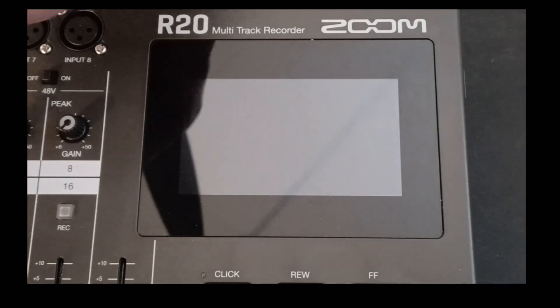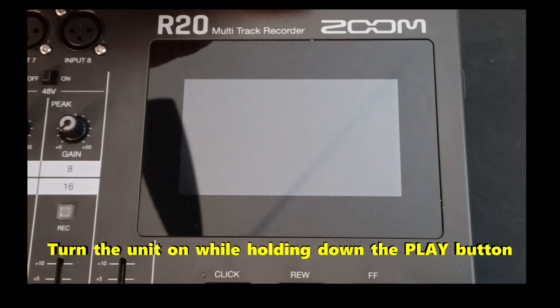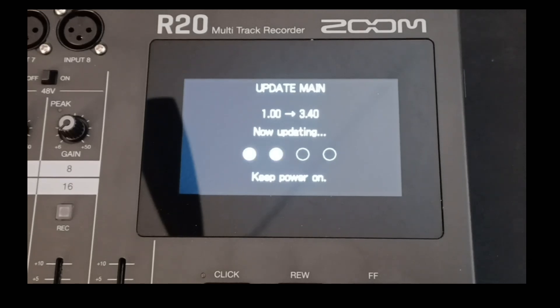Turn the R20 off and insert the SD card. Then turn the R20 on holding down the play button. The following screen appears. Now to start the update, press the record button. The update starts. While your firmware is updating, you don't want to turn the power off or remove the SD card. Doing so could cause the R20 to become unstable, and that is the last thing you want to do.